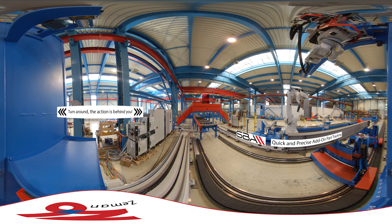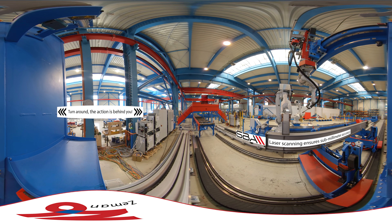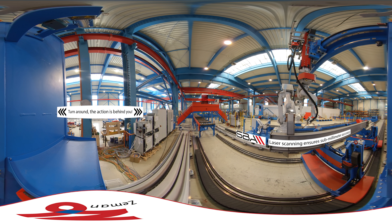Here we see a part being brought by the handling robot for tack welding. First, the welding tower robot measures with its lasers, then it tack welds.